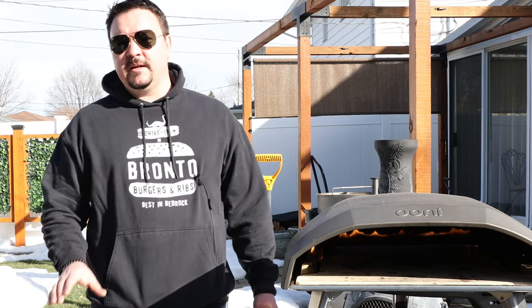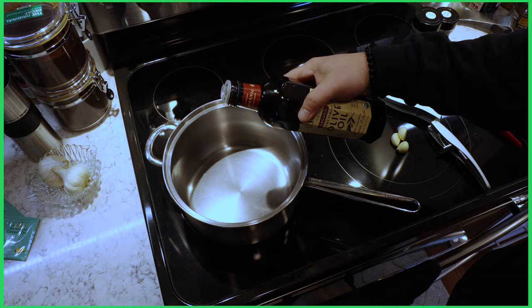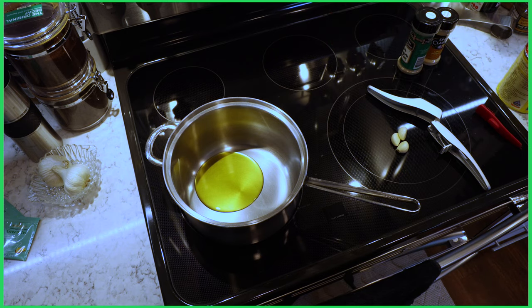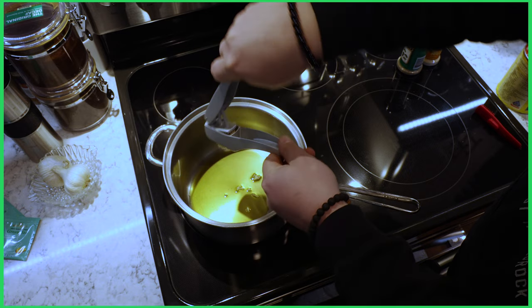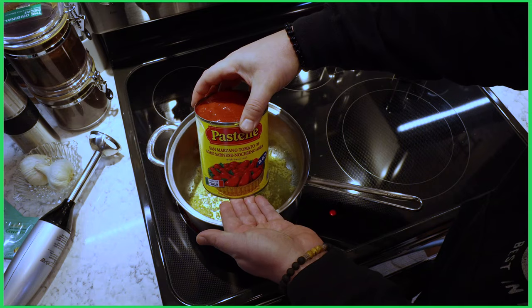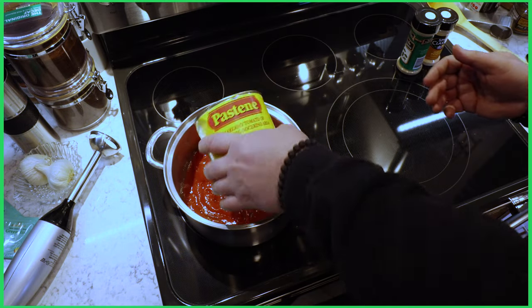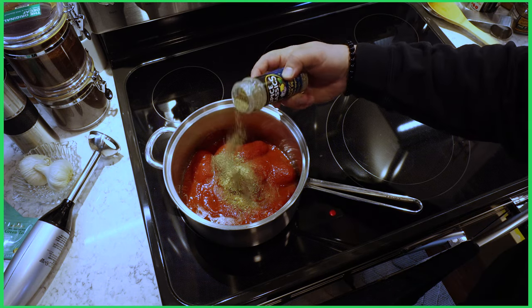I truly believe in making your own sauce — the store-bought stuff is okay in a pinch, but if you're going to make your own pizza, you may as well make your own sauce. Start with two tablespoons of a high-quality olive oil, warm it over medium heat, and add three cloves of crushed garlic. You don't want to brown the garlic — just heat it through, making a garlic oil, until it becomes fragrant. Then dump in one 28-ounce can of San Marzano whole peeled tomatoes. Add about a tablespoon of oregano, a tablespoon of onion powder, and about a teaspoon of black pepper.